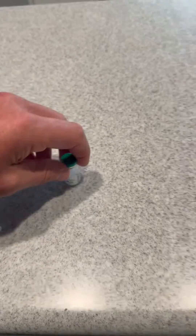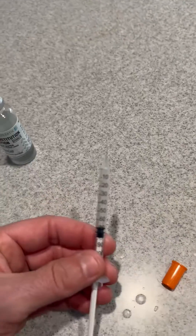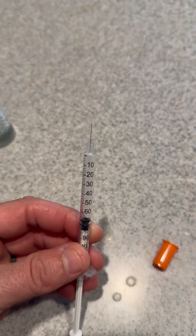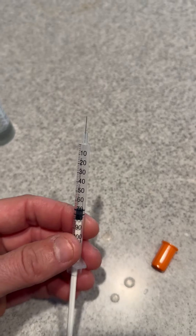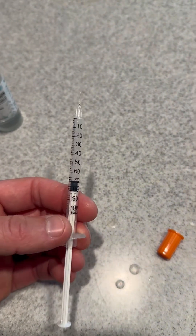I take the BPC-157 daily, and I take the TB-500 twice a week. You also need these little tiny insulin syringes — I forget the gauge of the needle, but if you're curious you can DM me and I'll send you a link from Amazon. These are one milliliter syringes, 100 units.